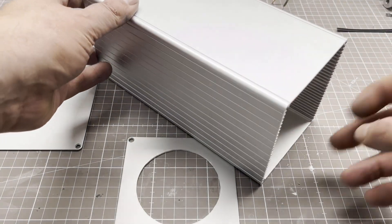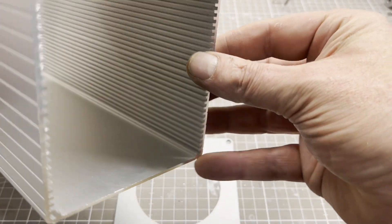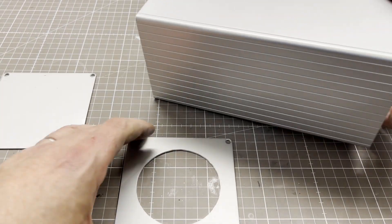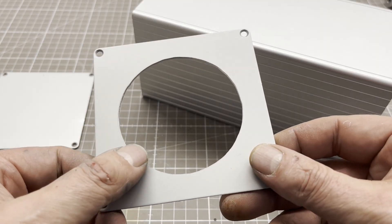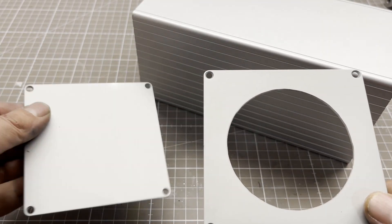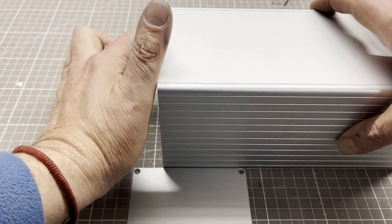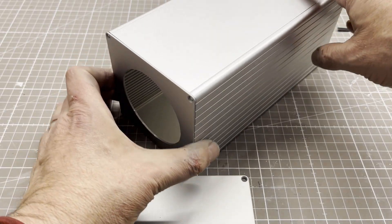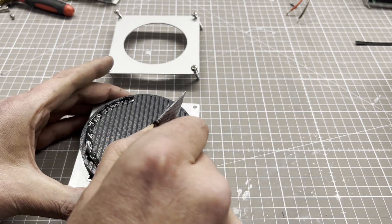I use an enclosure made of extruded aluminum. They are available in many different sizes and designs. The light trap is sealed and mounted by using black silicone.